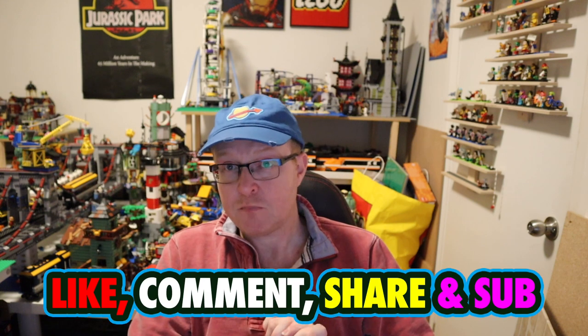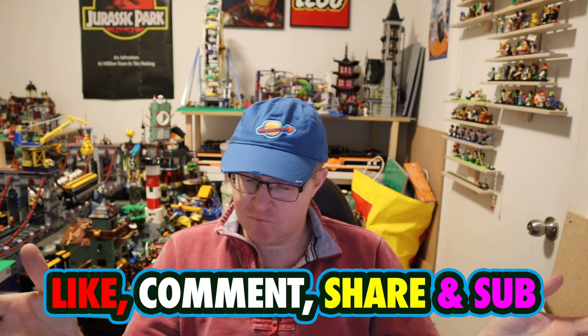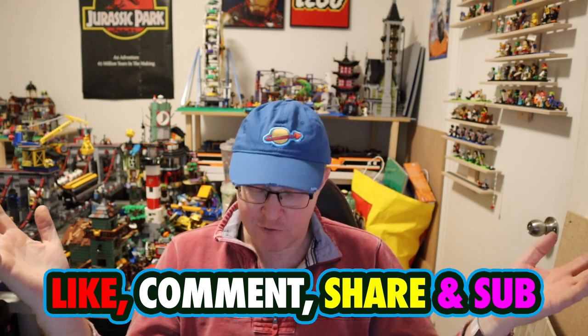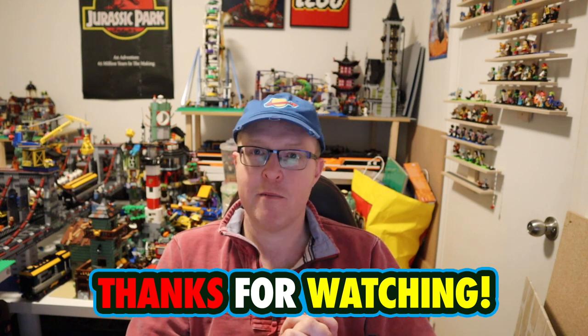Let me know in the comments what you think — if you agree, if you've got this train, if you've got plans to mod it, or if you're thinking of getting it now. I will be modifying this train in future videos. Do you agree with what I said? Would you change anything? Do you think it's a rip-off? Has it grown on you? If you're interested, there are links in the description below. If you're new here, hit subscribe — I post regularly and I'll see you again very soon. Thank you very much for watching.